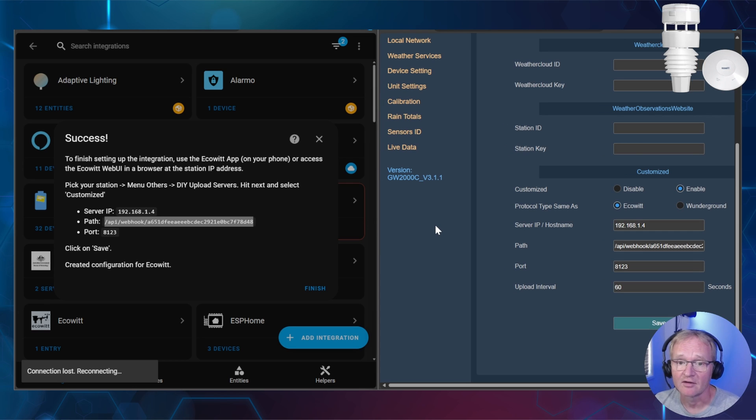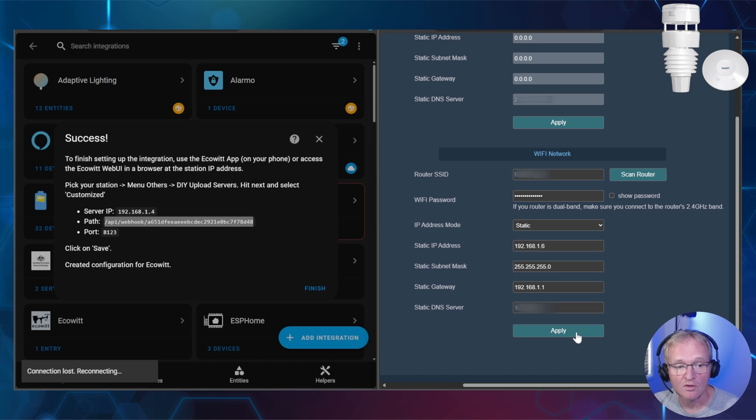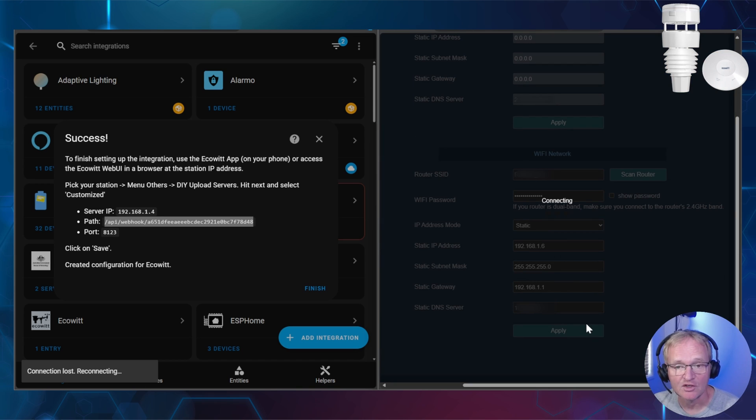Now let's configure the Wi-Fi. Press Local Network, scroll down to the Wi-Fi network section and press Scan. Select your router's SSID for your 2.4 GHz network and enter your Wi-Fi password. If you wish to set a static IP address, this is the time to do it — press the dropdown for IP address mode, select Static and enter your static IP address, or leave it on DHCP to allocate one for you. Once you've entered your IP address information, press Apply. Your hub will now connect to your 2.4 GHz network.